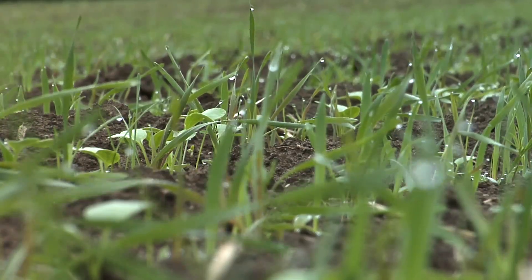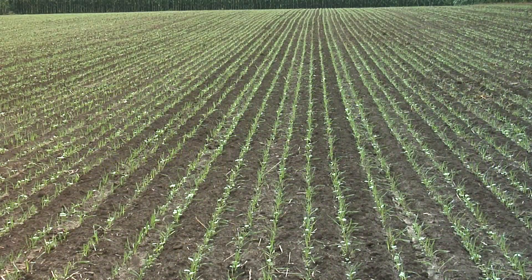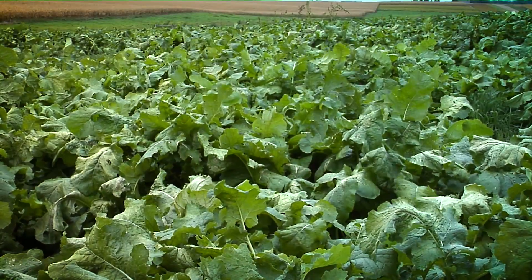What is a cover crop and why is it important? Hi, I'm Darren Hefty with today's Ag Minute. Rather than being a crop a farmer would harvest, a cover crop is simply designed to cover the ground after a farmer harvests his main crop.